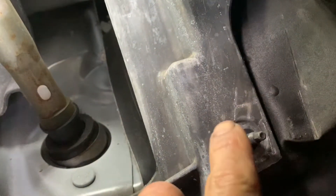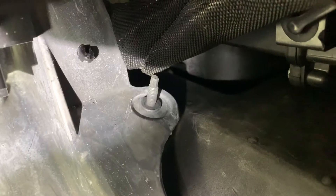Let me show you from the bottom angle. This is the bottom nut, and that one right there is the top nut.